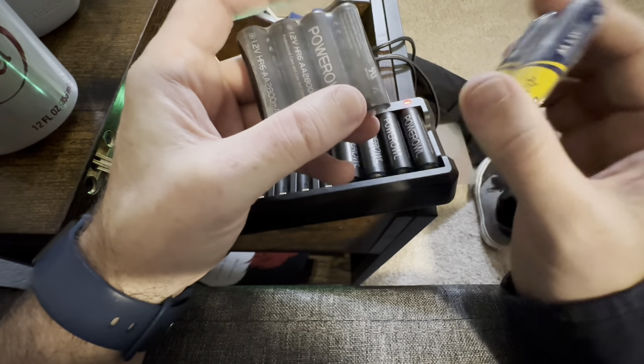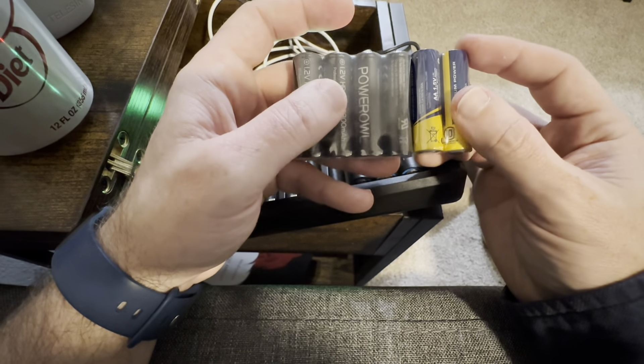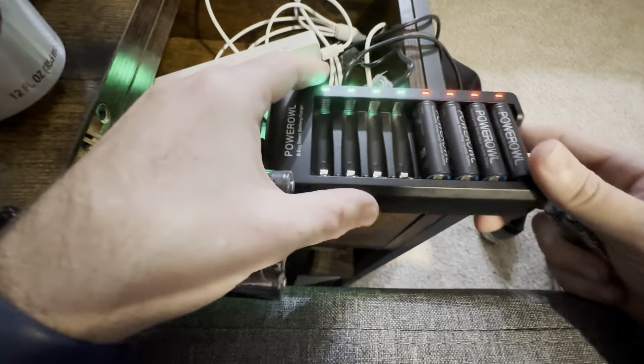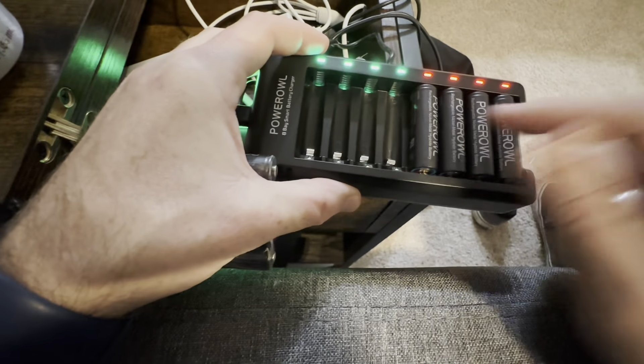I have this other brand of double-A batteries here — these are not rechargeable — just to show you guys they are the same size. Anything that normal double-A batteries go in, these should be able to go in just fine. So far I'm definitely excited to start using these for all the stuff I keep at home that takes double-A batteries.